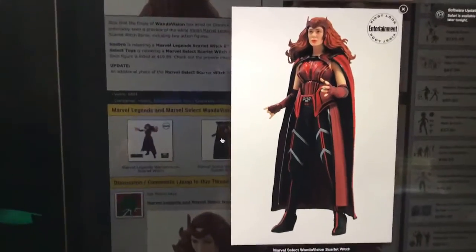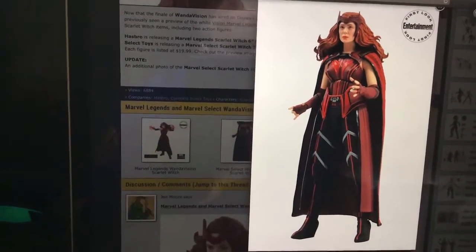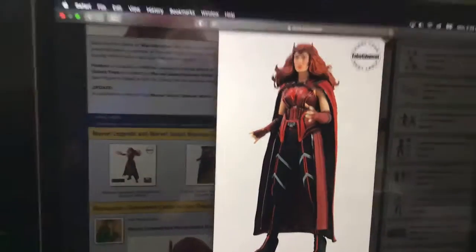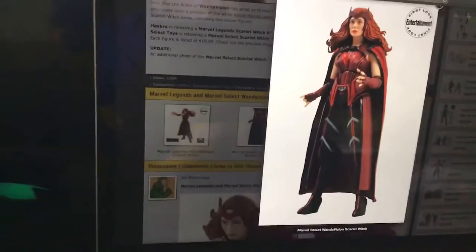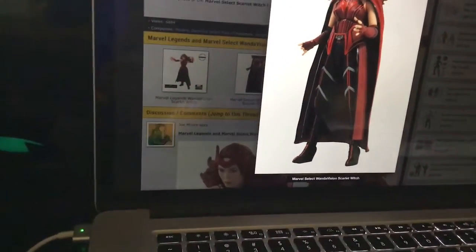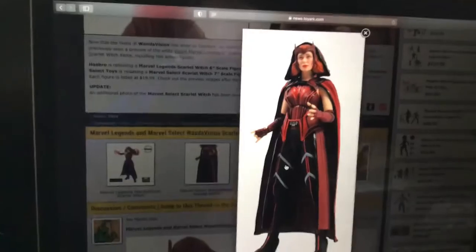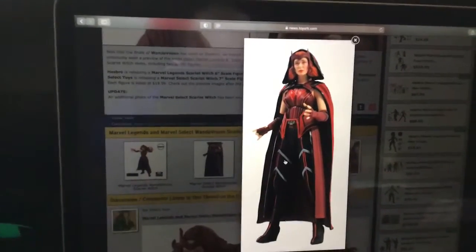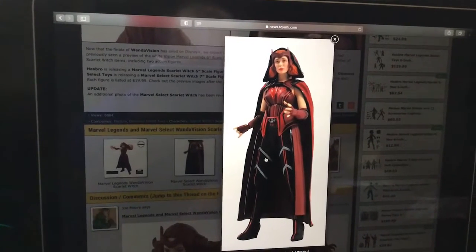I like how it captures her likeness a lot. Captures her likeness — looking nice. Let's take a look at some more pictures of her. I don't know guys, I haven't seen it, but I don't know if I can figure it out. Maybe that looks really cool. Really nice.